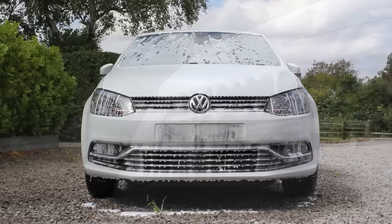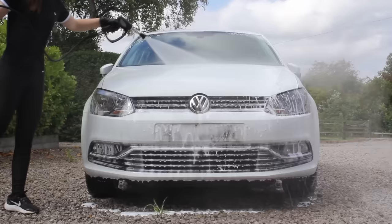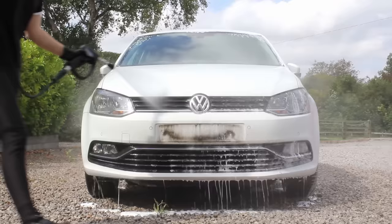When it came to the rinsing stage, I noticed that this combination of pre-wash chemicals did a really good job at shifting some quite stubborn grime on this car. However there were a few areas where it did inevitably struggle, such as behind the reg plate where the dirt was very very stubborn and I did actually have to put a decent amount of effort into removing it during the contact wash.